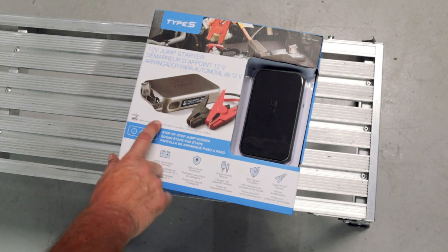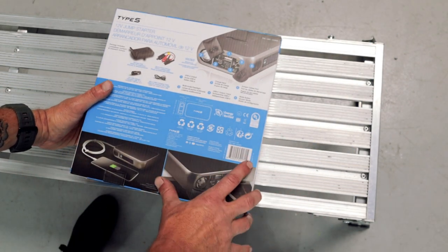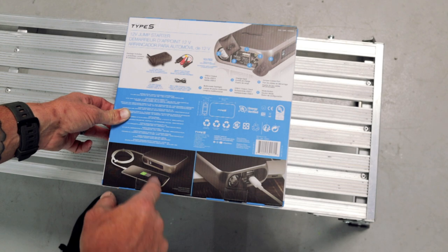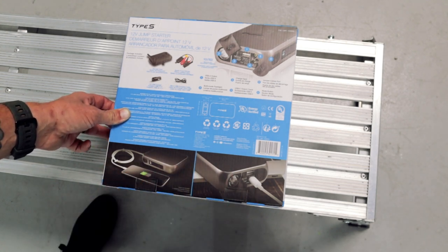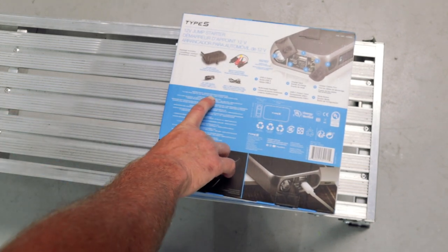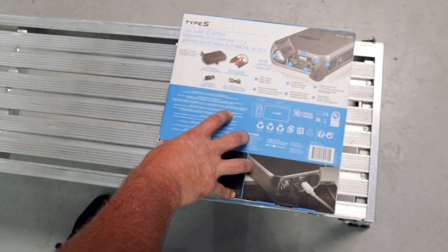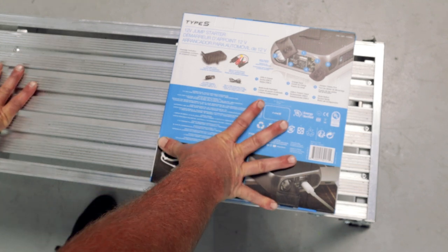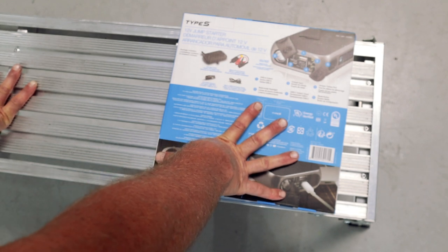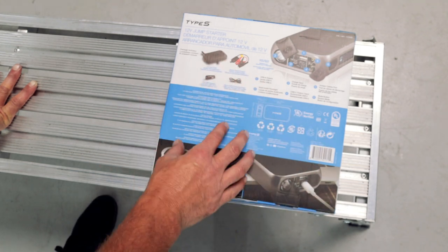Here is the Type S 12-volt jump starter. This will work on a wide variety of vehicles — you just want to make sure it's a 12-volt vehicle and not a 6-volt like some motorcycles. It will work on 12-volt motorcycle batteries, but to be safe I wouldn't hook it up to a 6-volt. It does say 'Distributed by Costco Wholesale Corporation,' so this may be a Costco-exclusive item. I've had one of these in the past and it was absolutely fantastic — I don't know where it went — so I picked up another one and figured it'd be a good opportunity to do a review.